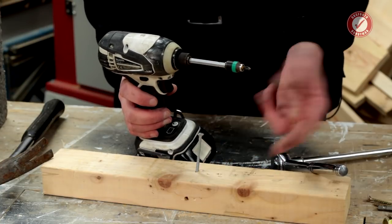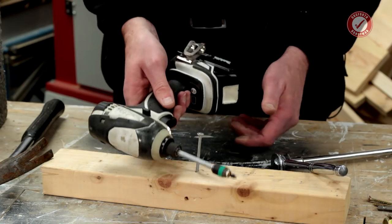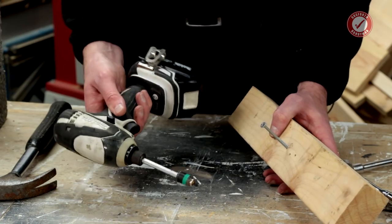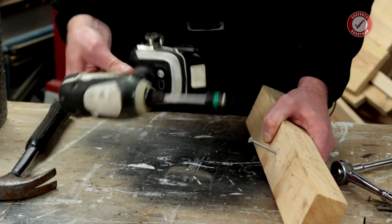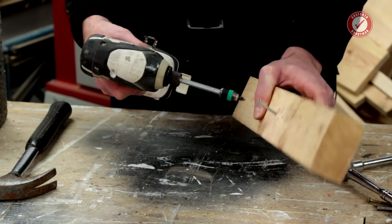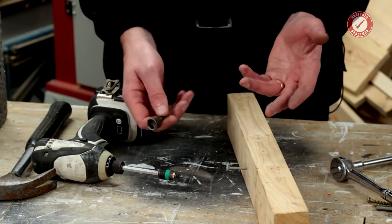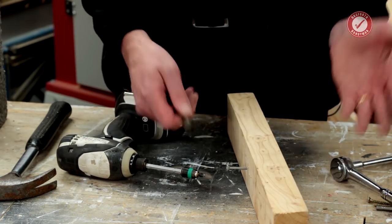The impact driver makes really light work of self-tapping screws into wood, big screws into concrete, screws into wall plugs — and because of the way it works, it also puts much much less strain on your wrist. Even if you don't have particularly strong arms, an impact driver can put an enormous amount of force, and it's very good for things like putting massive coach screws into wood. You can use it with a screwdriver bit or with socket bits for bolts and screws.